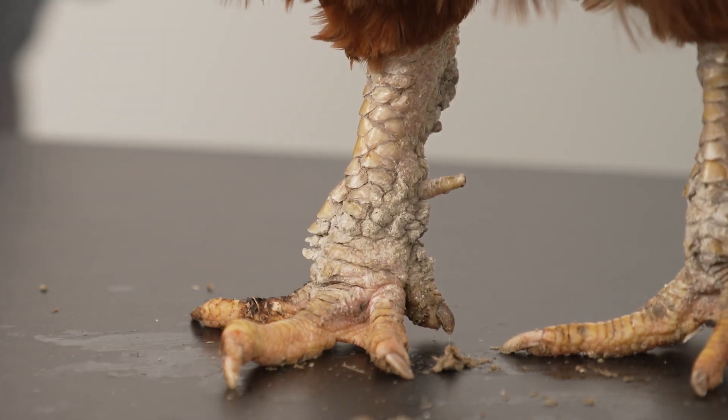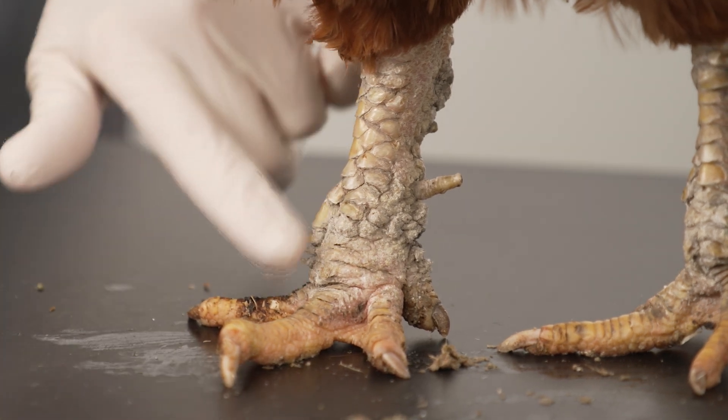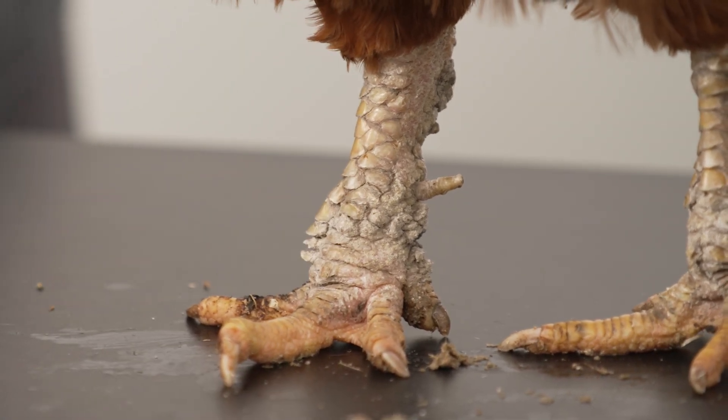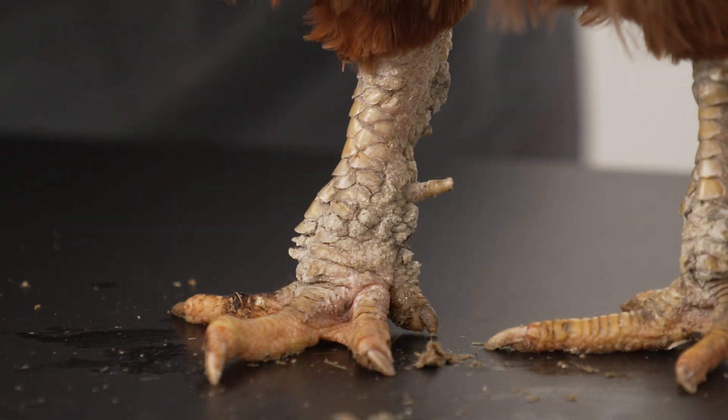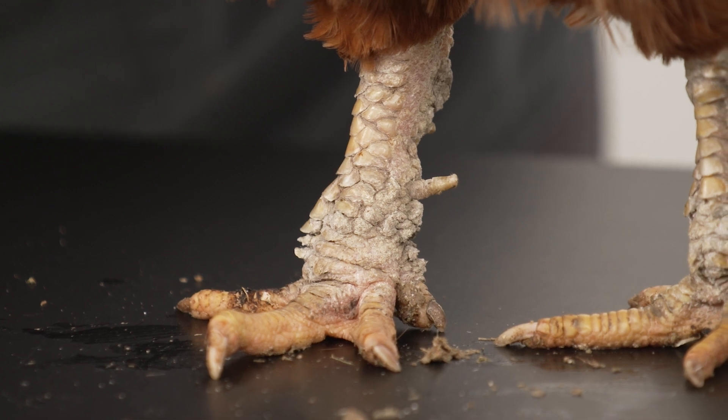Scaly leg mites, also known as Knemidocoptes mutans, is a tiny parasite about 0.4 millimetres. It can be seen by the naked eye, but it can be difficult as the mites burrow into the skin under the scales on the bird's legs and feet to lay its eggs.